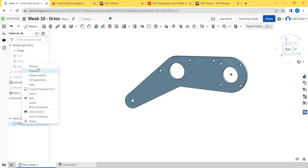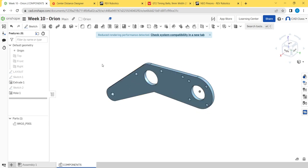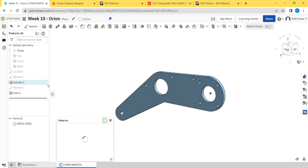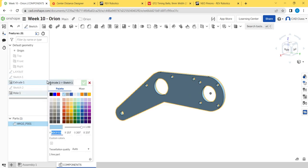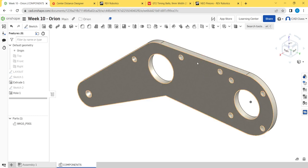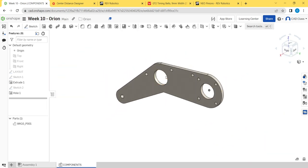I'll name this part Week 10, P001, and rename it in the components folder. I'm going to assign the material as polycarbonate. Since working with transparent parts is a little annoying, I always use an off-white color to indicate it's a plastic part — specifically polycarbonate — and I'll go back and change it to a transparent appearance later once the design is finalized.